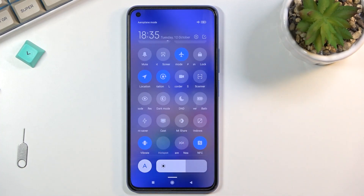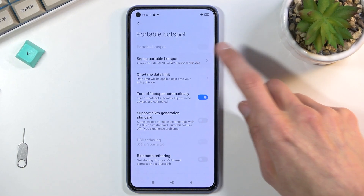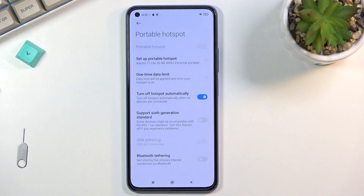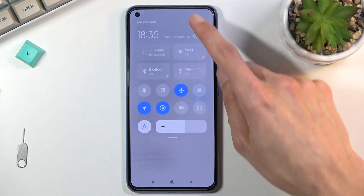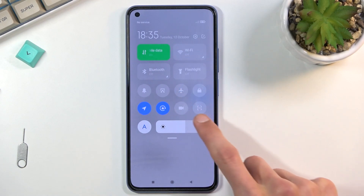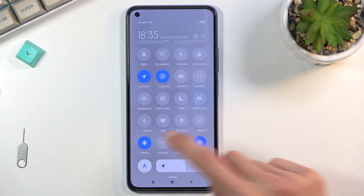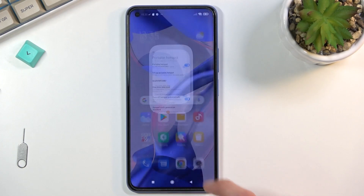Tapping the toggle, it doesn't want to turn on for some reason — that's probably why it was grayed out. Oh, I know why: I'm in airplane mode! There we go, I'll turn that off. Now it's looking normal and I can toggle the hotspot on from here.